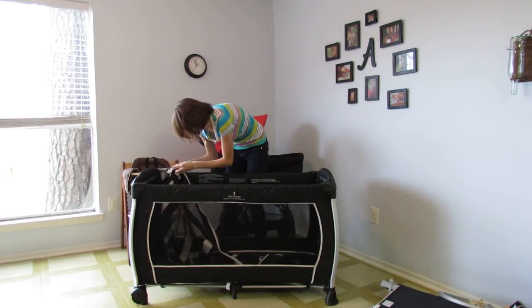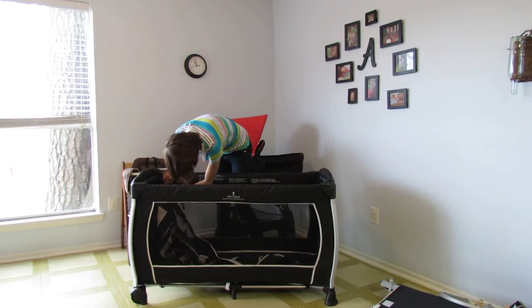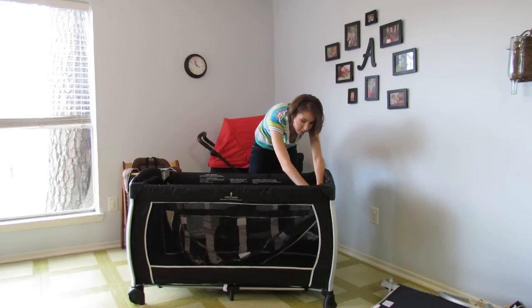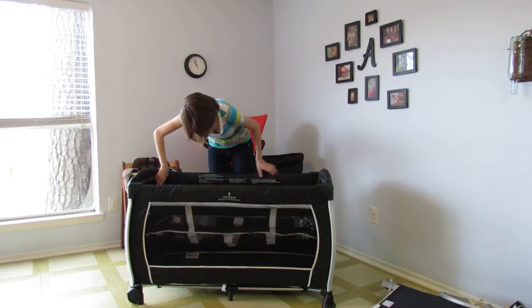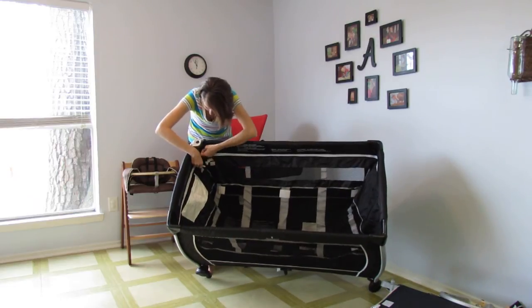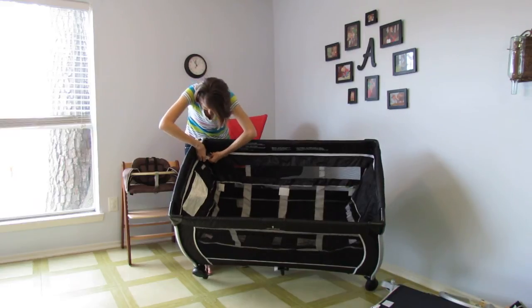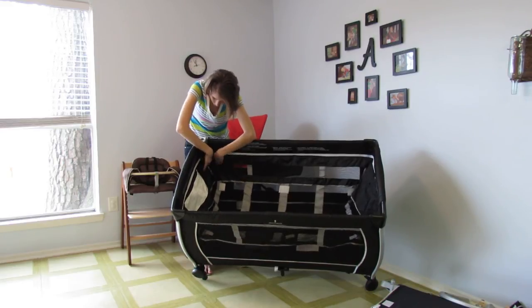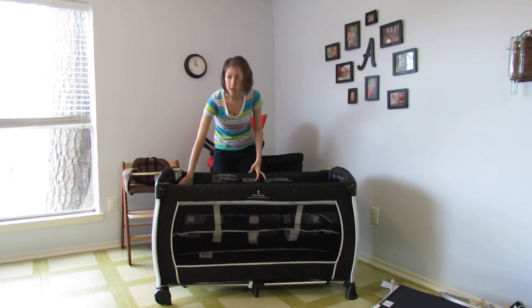So we're going to take our zipper and zip it on the inside. The zipper actually closes by a child-proof buckle that is then hidden by a little piece of fabric that velcros over it. That way, once again, you don't have an older baby or sibling undoing your zipper.